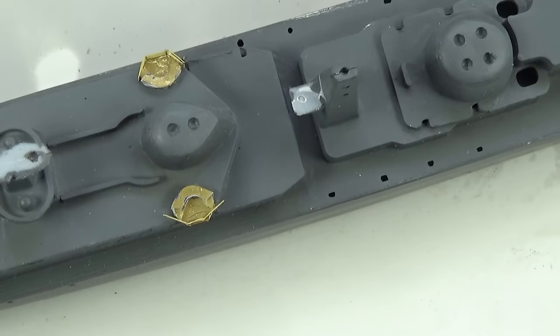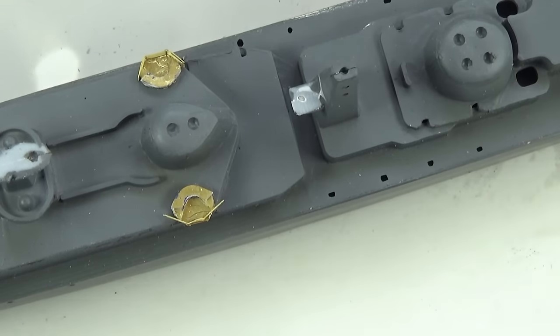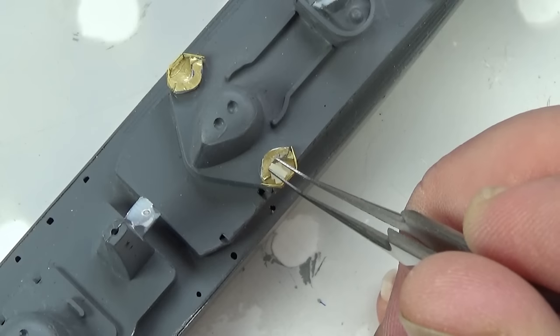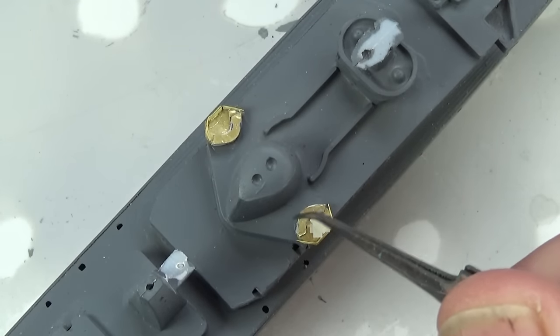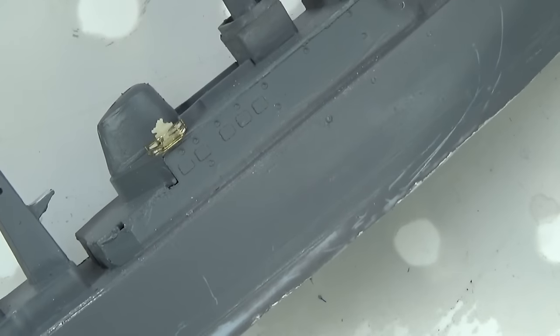Once the rails are set I'll put in the chaff dispenser — this is a piece of resin. It says you should put railings on the back as well, but I'm not sure — I think it looks a bit silly to be honest. I don't know how scale it is, so I'll leave it as it is.